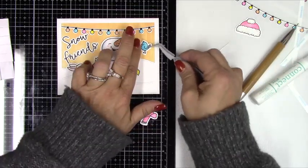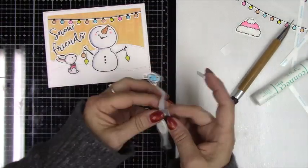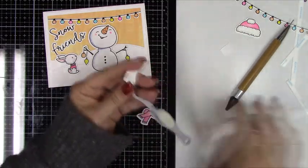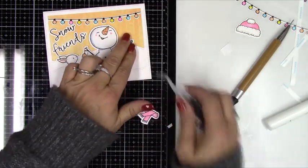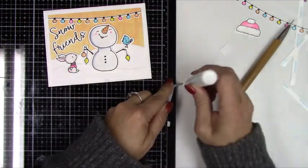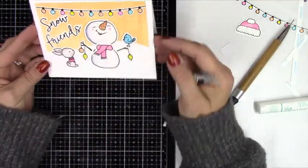I'll go back in and add a little bit more shimmer with that tonic glitter pen — you can see how glittery it is when it shines in the light. I'll tuck all of the little arms and things in on the side. That is it for today's card! Thank you so much for watching. If you have any questions about products I used, please let me know in the comments below. Don't forget to check the description for a list of products and links. You can find me on Instagram at oakwilddesigns — I'll talk to you guys very soon, thank you so much, bye!